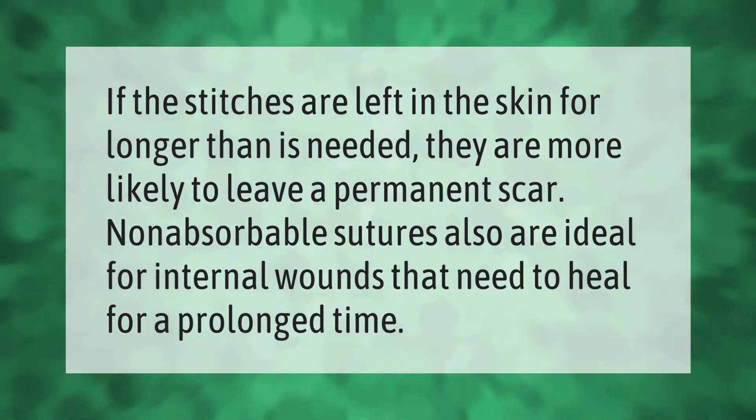If the stitches are left in the skin for longer than is needed, they are more likely to leave a permanent scar. Non-absorbable sutures are also ideal for internal wounds that need to heal for a prolonged time.